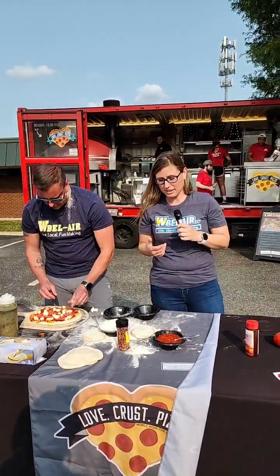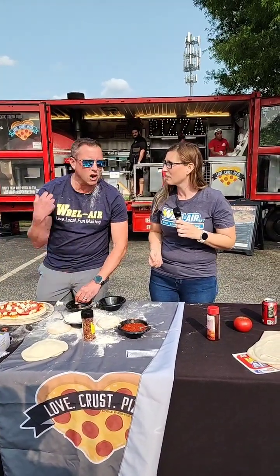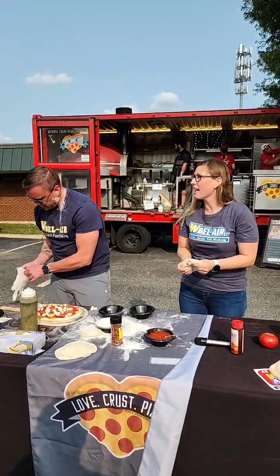No second pizza needed — the dropped dough is explained. Wait, you dropped it? You dropped that perfect dough? Yeah. Is that your first one? It's my first one.